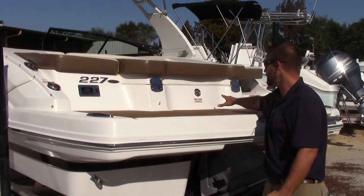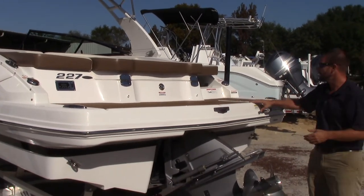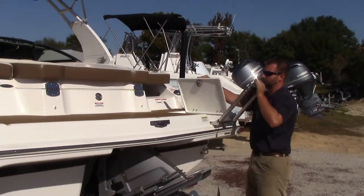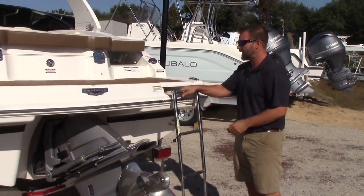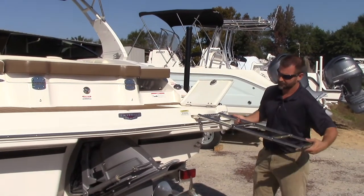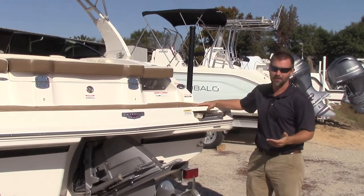All the hardware on the back of the boat is big, beefy stainless steel — they're not skimping anywhere. You've got a boarding ladder here which, when tucked away, has its own individual door. It's a nice three-step ladder that goes down really easily for getting in and out of the boat. You've got a handle up top, and when you're done with it, it's hidden away.